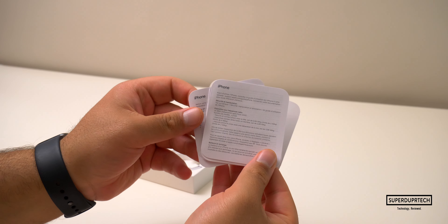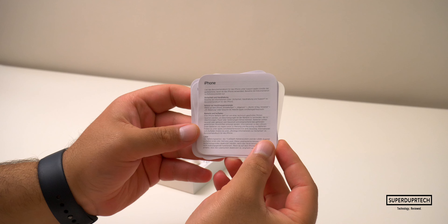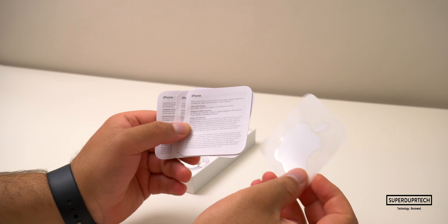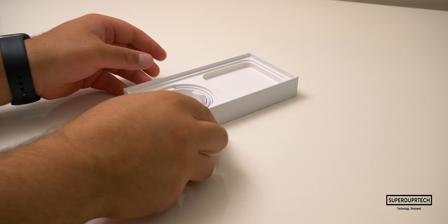You get a rather small white Apple sticker. The last item included with this iPhone is your USB-C to USB-C braided cable. This cable has an approximate length of one meter, and it has a USB-C connection on both ends.